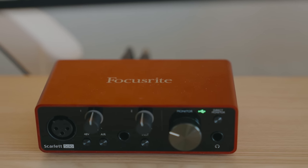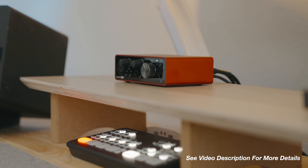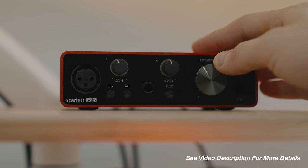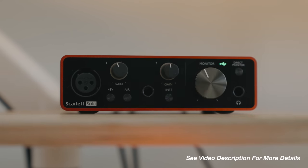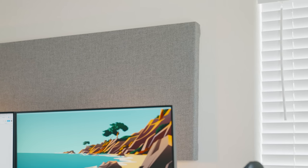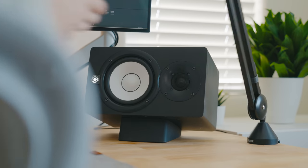These get routed through a Focusrite Scarlett Solo. I think this interface is one of the best budget interfaces out there, so if you're in the market for one I highly recommend it. On the wall in front of me I placed a sound panel from GIK Acoustics. This helps minimize echo when monitoring audio from my speakers as well as help the microphone sound more clear when recording.